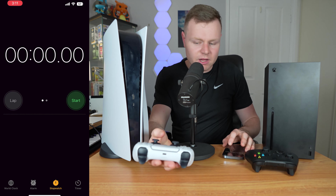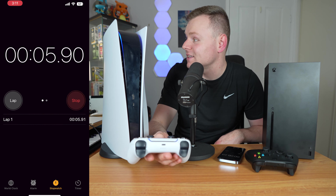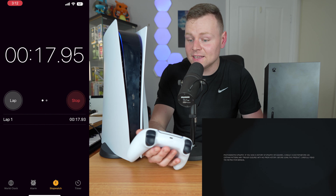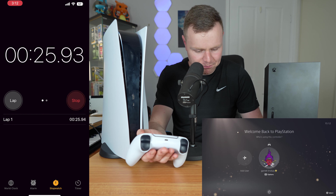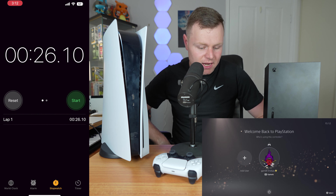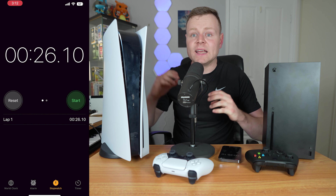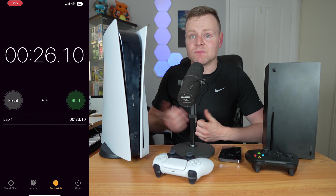Testing the PlayStation 5 controller connection, it took about 26 seconds to boot up. Comparing it to the Xbox Series X, the Xbox is a lot quicker in terms of the boot-up process. With the Xbox Series X it's a lot quicker; with the PlayStation 5 it's a bit slower.